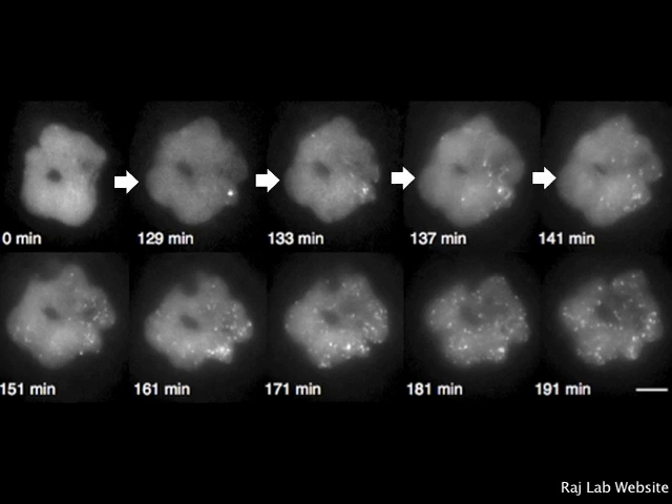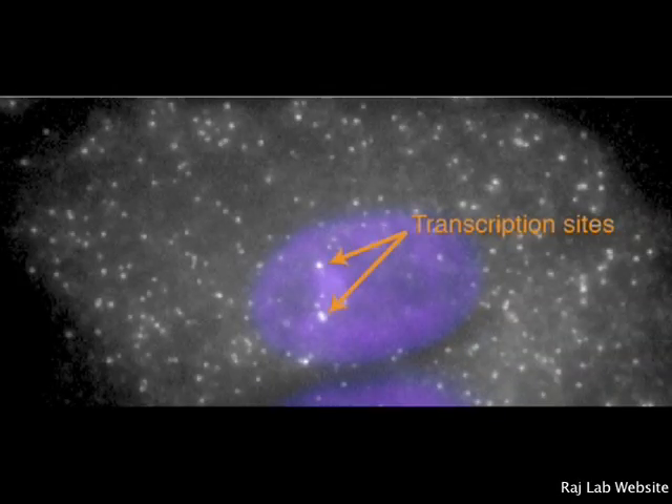FISH also allows for the direct visualization of the beginning and end of transcription by creating different color probes that bind at either end of the transcript. Knowing the time between the appearance of each color and the length of the transcript led to confirmation of transcription rates between 1.1 and 1.4 kilobases per minute. FISH has also provided insight into the spatial organization of genes in chromatin and determination of sites of RNA processing, transport, and cytoplasmic localization.